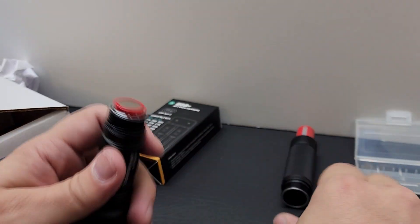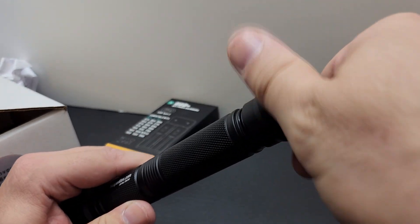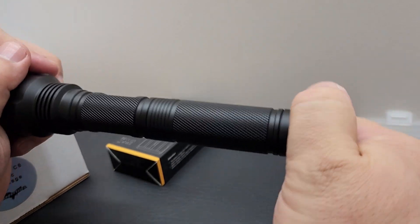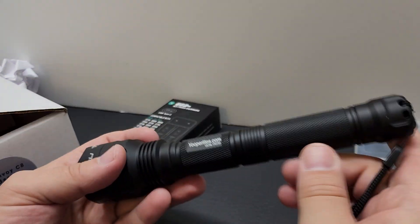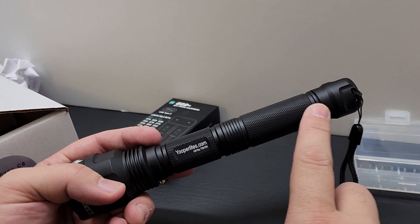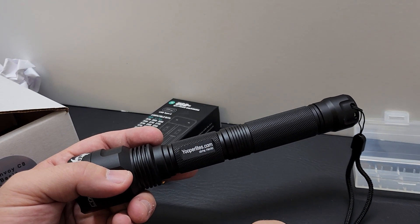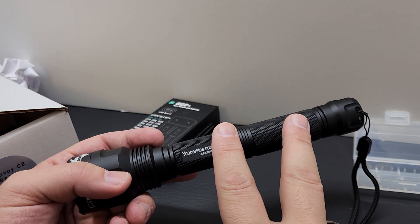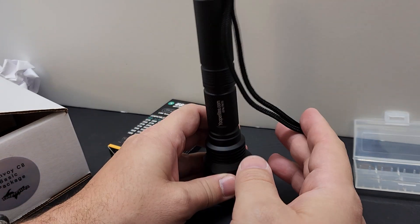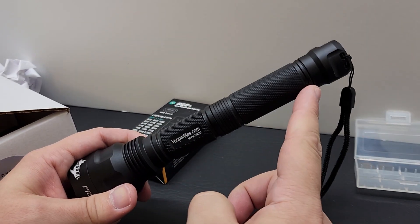A lot of people get these flashlights in the mail and can't get them to work, or use it once or twice and then it stops working. They send it back and there's absolutely nothing wrong with it. Make sure you hold it by each end, tighten it snug but don't over-tighten. If you're using it near sand or dirt, sand will get into the threads. Every once in a while take it completely apart, use a t-shirt to clean the threads in all sections, and put it back together.